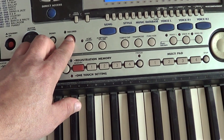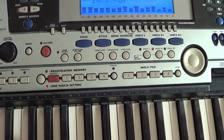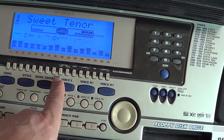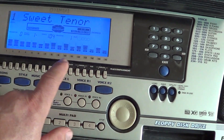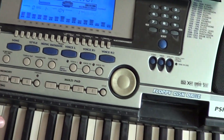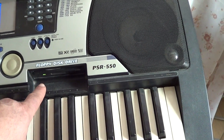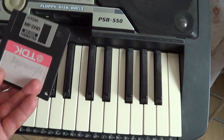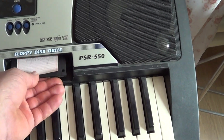Кнопка записи — нажимаете и можете записывать с автоаккомпанементом или без, до 16 партий. Вы можете записать, прослушать и сохранить на диск. Потом можете прослушать то, что вы записали.